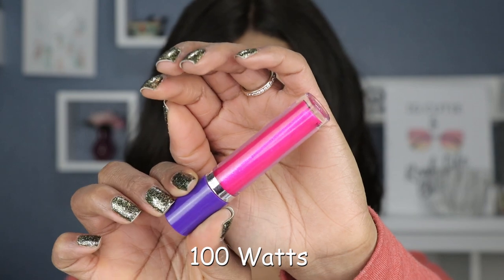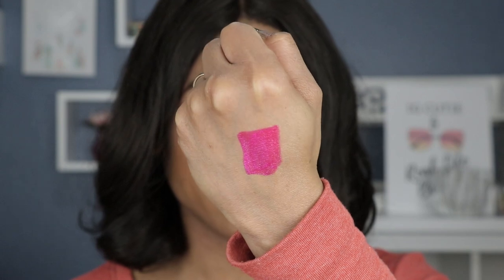Let's jump right into the swatches. The first shade we're starting with is this beautiful bright pink called Hundred Watts — it's like an electric pink, just like the name describes. This is definitely giving me metallic vibes. I have not dipped the wand back in the tube; this is just one application, and from what I can see, that's all you need.